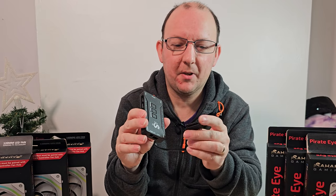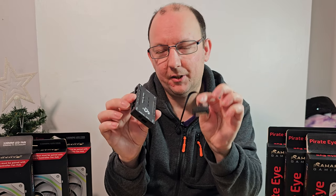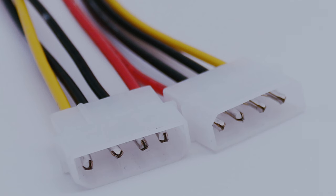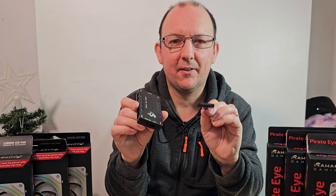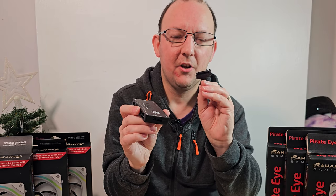The controller itself is SATA of course - they're all pretty much SATA these days, which is really great to see. Back in the day they still used Molex connectors - a much older, larger connector which was quite a pain to plug in - but these are really easy, so that's really good to see.